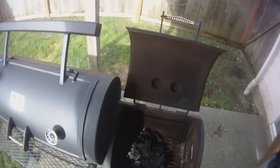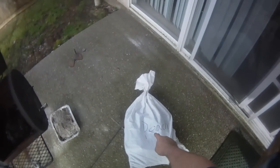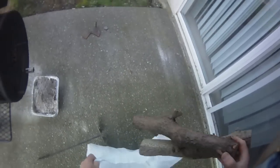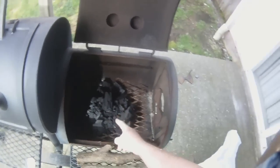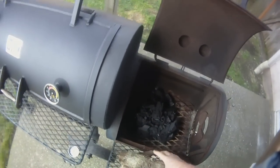What we're going to do here is start off with a small pile of lump, and then I go to using a fruit wood — right here I'm using peach, but I also like cherry and orange wood. I'll start off with a couple pieces of fruit wood and throw in about three pieces of stick wood like this, and that'll be my fire.